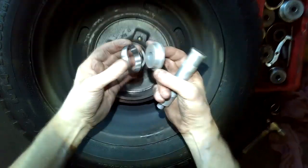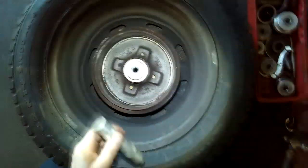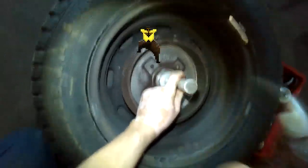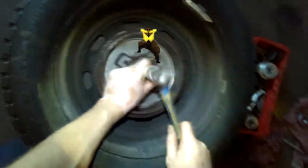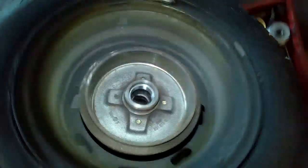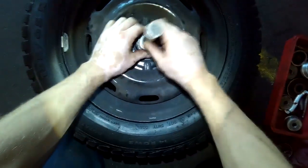Then you use your bearing installation kit or your inner race installation kit. You can just tap it until you hear the change in pitch. Same thing for the outer one.